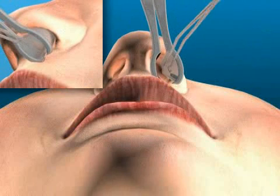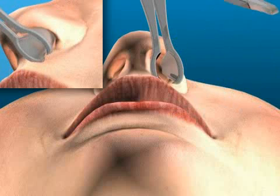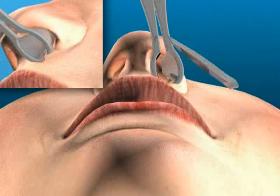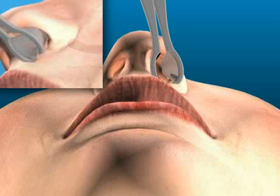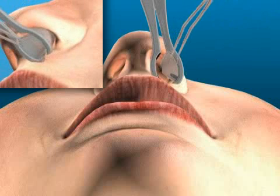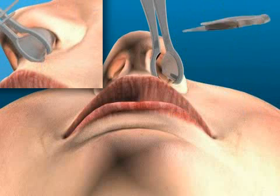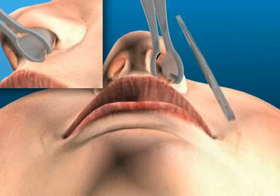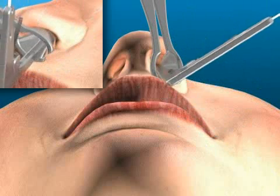Here you see a patient under general anesthetic. The surgery is a paranasal sinus restoration due to chronic paranasal sinus infection, resulting from a bad tooth-root treatment. The nose is spread out using the nasal speculum, and the small sinus access is widened with special instruments. Through the opening created, the sinuses can be flushed, and inflammatory material is removed.